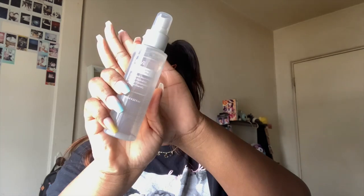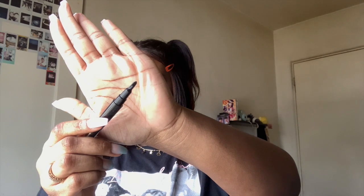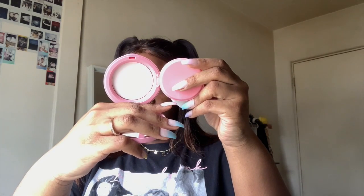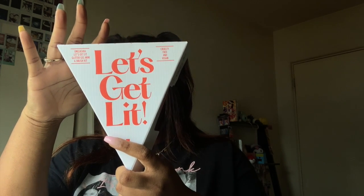Hey guys, what's up? Welcome back to our channel. It's Taylor. Today I'm showing you guys this summer chill out makeup featuring Guest Style. Thank you to us all for sponsoring this video and sending me these products. I'm going to be using some of these products to show you how I got this look. Don't forget to subscribe to our channel, give us a thumbs up, and let's move on to the video.